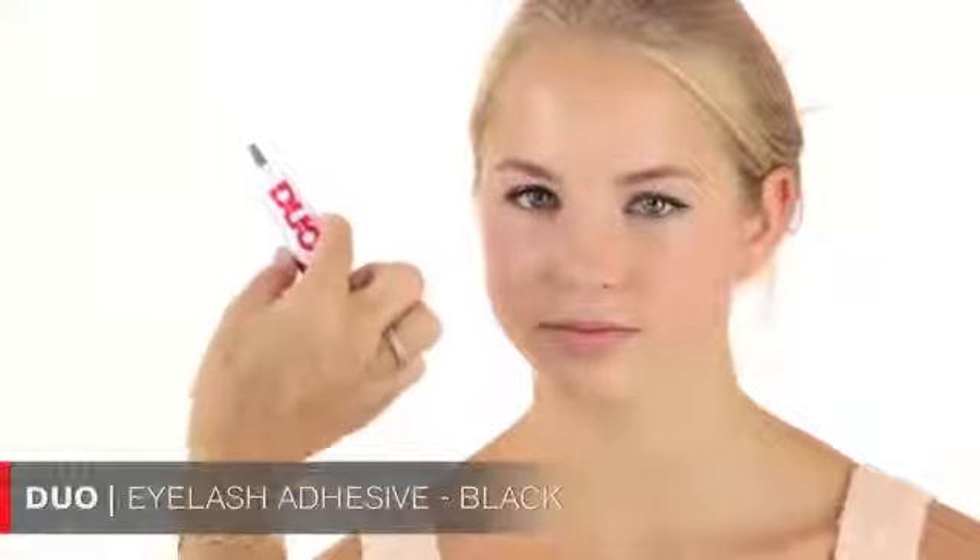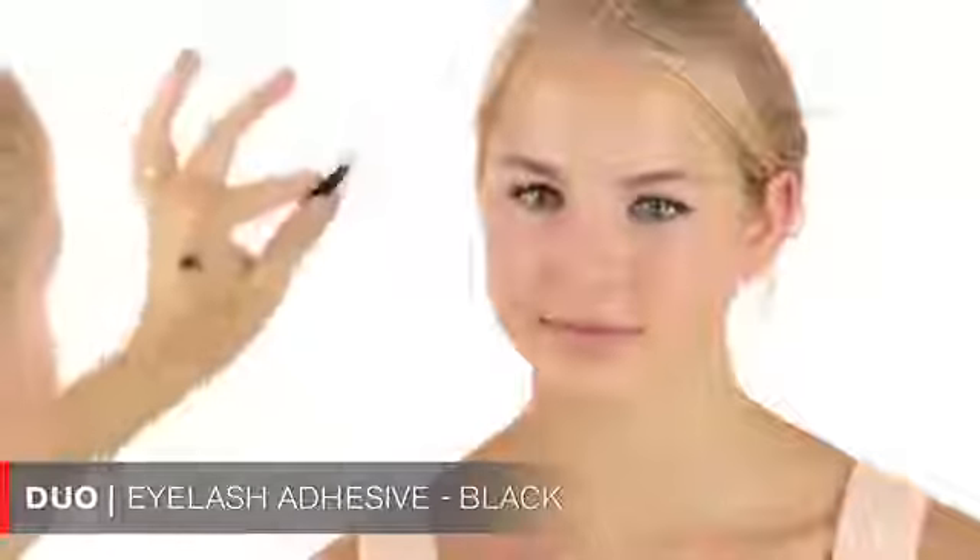I put some Duo glue on the lashes, then wait about 15 seconds for the glue to get tacky, and then apply the strip of lashes. Put them as close as you can to your lash line, then tuck them in with tweezers. You can see there's a little residue from the glitter — it's very easy to fix, just go in with a Q-tip with some eye makeup remover and clean that area.